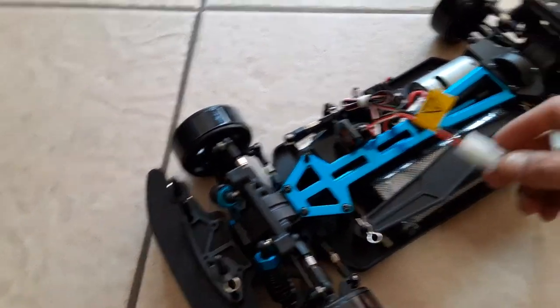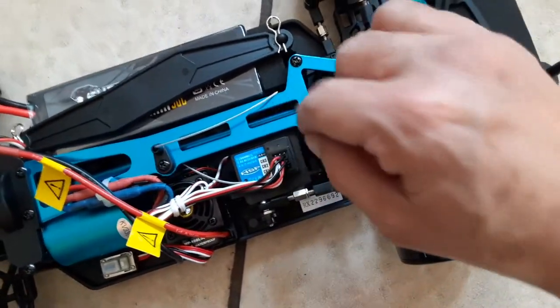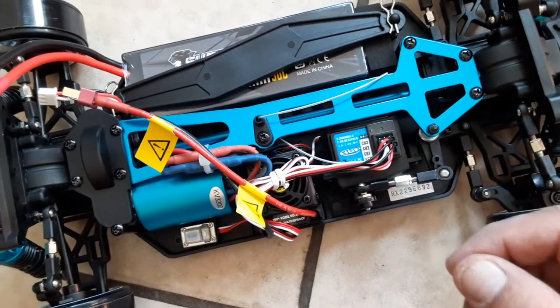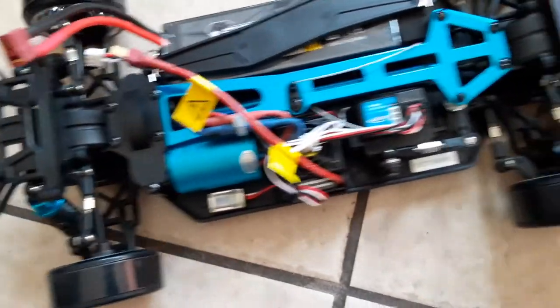It's not too bad with the nickel metal hydride. This one over here has to be binded. What you got to do is get a little needle, pop it in right here, press the button down, then hold set on the transmitter while you turn it on and it's bound up.